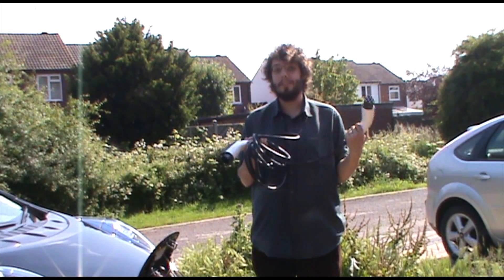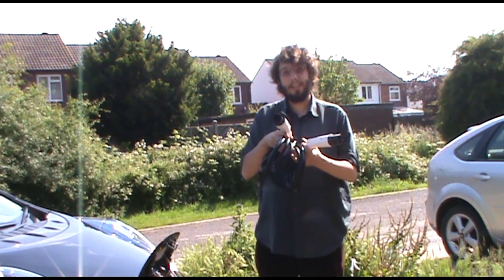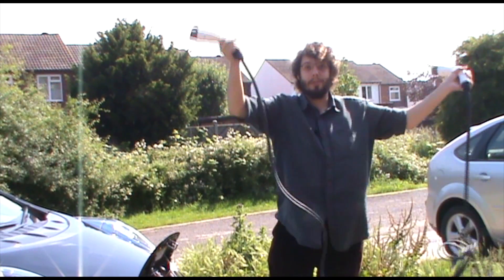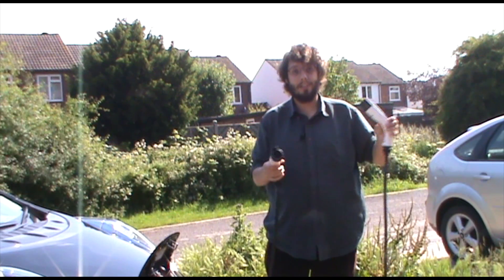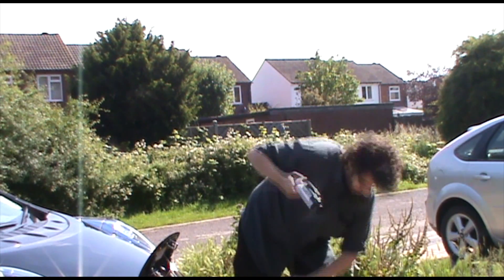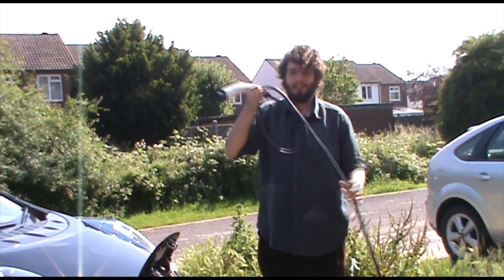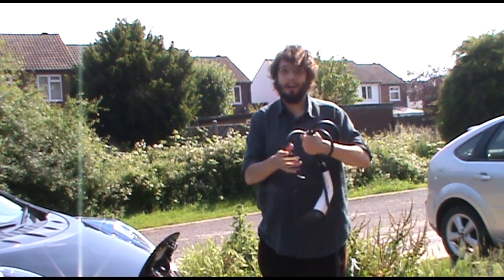There are a couple of reasons why our cable is absolutely awesome, other than doing Type 2 to Type 1. One is that it's got a five metre cable, which is plenty of cable to connect your car even if you have to route around various objects. Secondly, we have the thinnest and lightest cable on the market — nice and flexible, nice and light, and you can easily pack it up in your car without any problem.